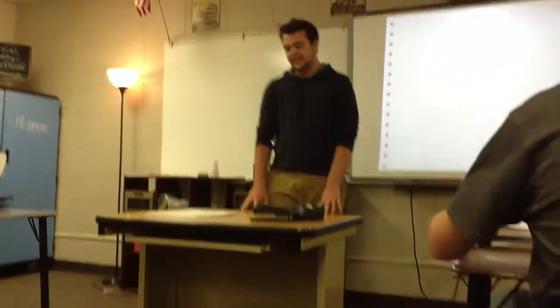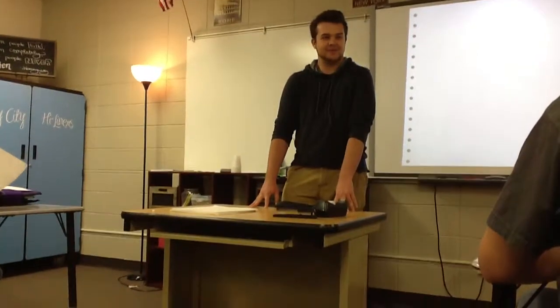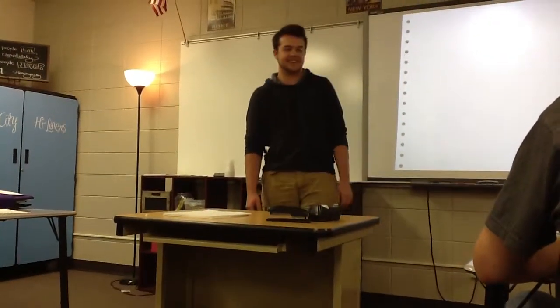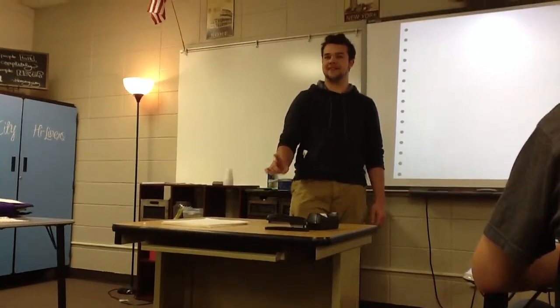You know those times in class when you're super, super, super bored, and you don't know what to do? Well, today I'm going to be showing you something that might get you in trouble, but also can be very fun.